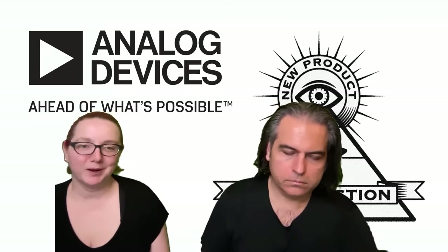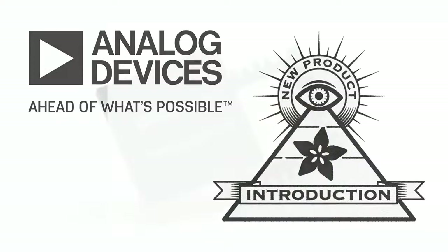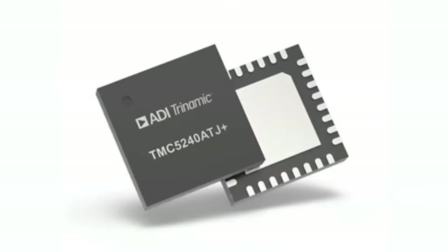This week from ADI, which bought Maxim, which bought Trinamic, is the new Trinamic TMC 5240. This is yet another in the family of Trinamic stepper motor drivers, kind of famous for their silent steppers that use very high quality motor control to enable very fast and very quiet motor control.